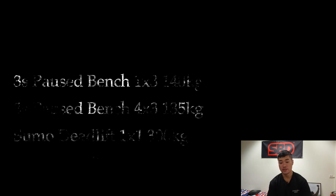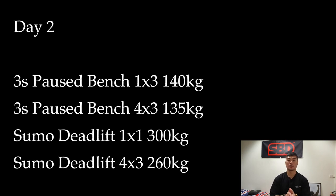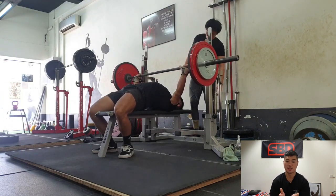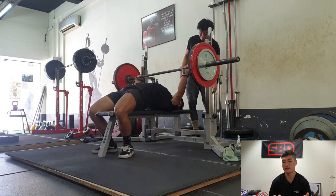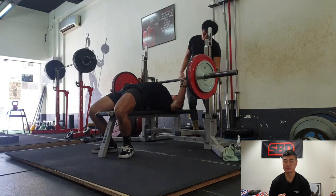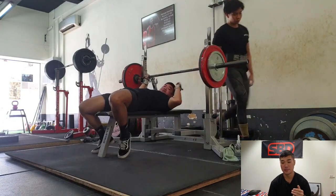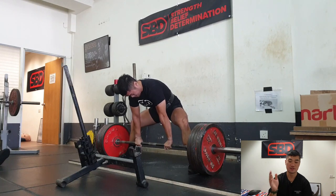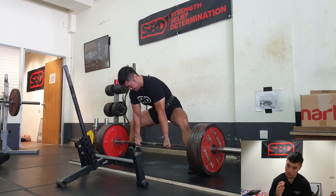Now moving on to day two. Day two, the highlight is the deadlift. I kind of messed up on my deadlift day, but we'll come to that later. Let's start with the bench press first — everything was pretty okay. But one thing I realized is I haven't been actually using my legs. My legs have been very passive. I'm not actively trying to kick into the bench. I didn't realize it until day three. Anyway, this is my deadlift — so why did I mess up?